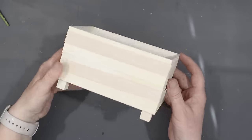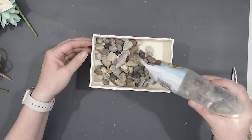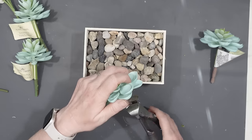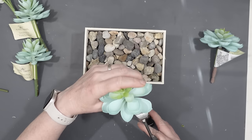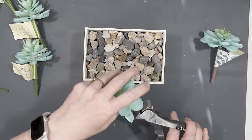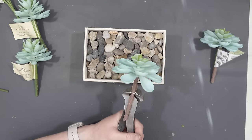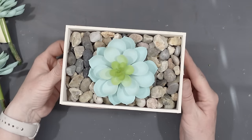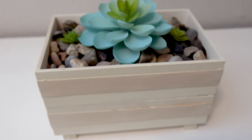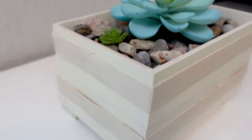Then I took some Dollar Tree rocks and put them into the planter — it took one whole bag. I decided to keep this one simple and just use one single succulent sitting in the center of the planter. These succulents came from the Dollar Tree but you can find them on Amazon too. And there's my succulent planter — I really like how this turned out. It's so cute and simple, but I think it looks really nice and would be a great addition to any type of decor.